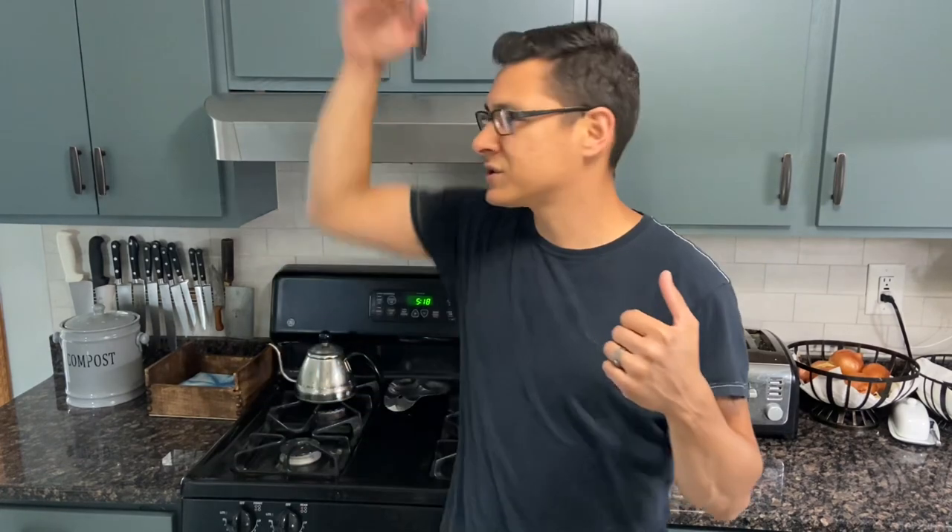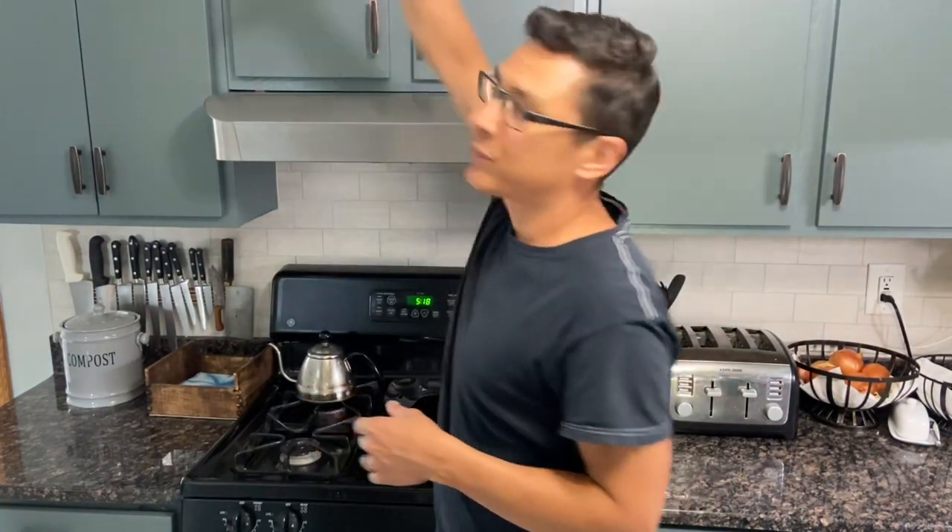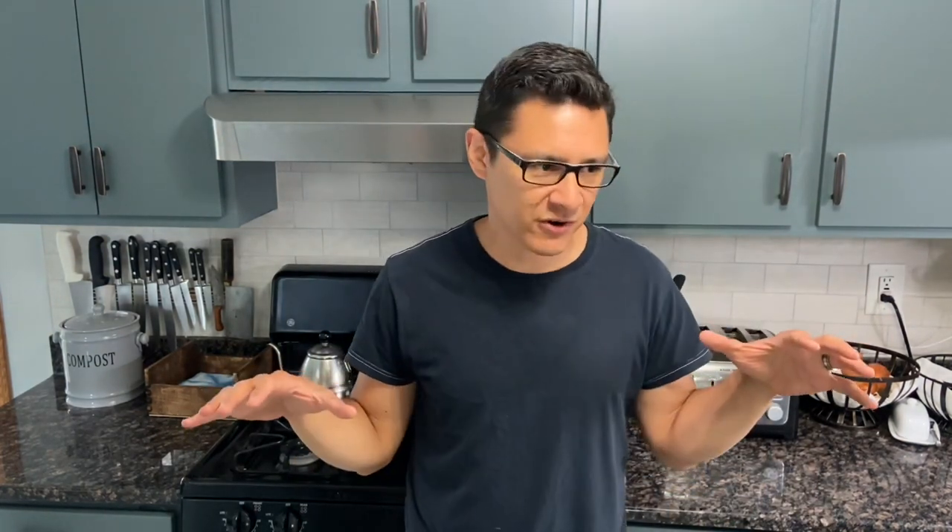There was an over-the-range microwave that just recycled the air back in, and the grease traps were super tiny and inefficient in my opinion. They got the over-the-range frame super greasy, and the drop-down too — really gross. I don't like that. I didn't have a hood growing up as a kid, living in the hood basically, but hey — hood in the kitchen, I never had it.